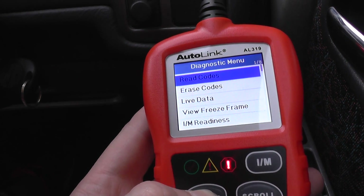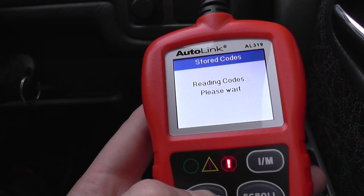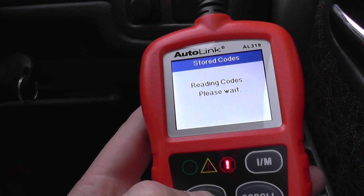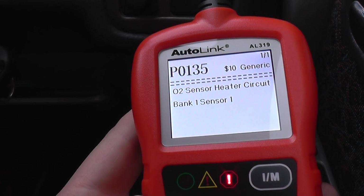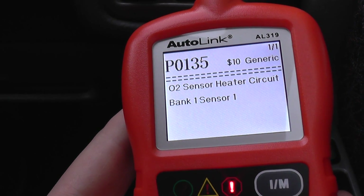So we're going to go and read codes. And we have P0135 — O2 sensor heater circuit, bank 1, sensor 1.